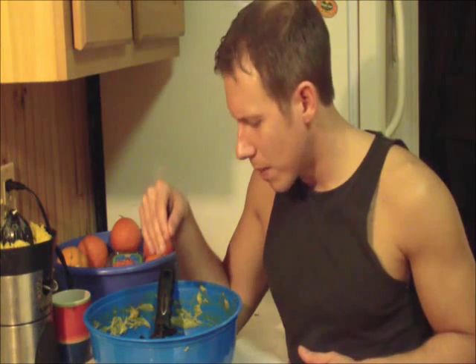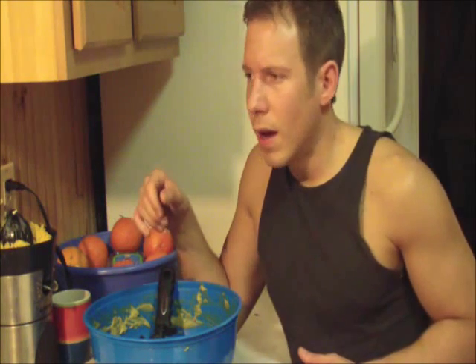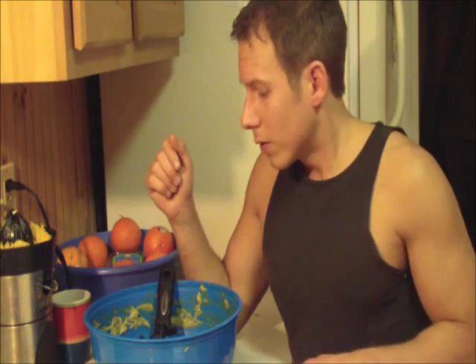So first up, the recipe, which is basically avocados, tomatoes, cilantro, hot pepper, and onion, and a little bit of lime or lemon. You can do whatever quantity you want — unless you do like a couple pounds of cilantro and one avocado, that's not much of a guacamole — but I think you know what guacamole is.